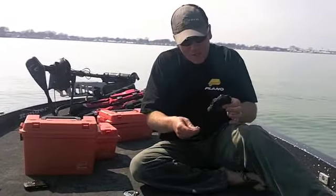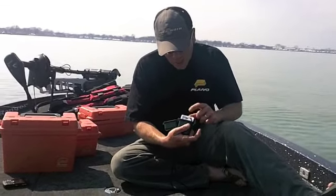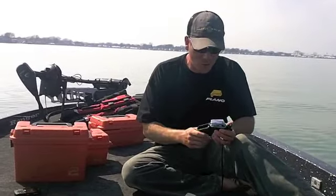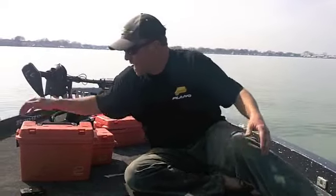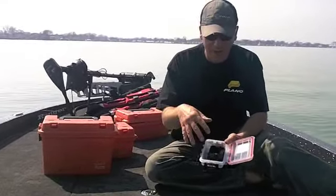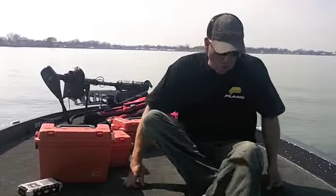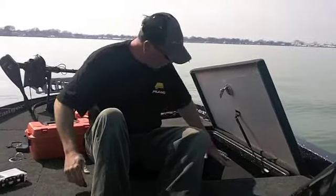A couple other little boxes I carry — this little Plano waterproof box has Navionics chips for my body of water as well as a backup for all my GPS spots. I've also got my paperwork: my registration, my insurance for Bassmaster tournaments — all that paperwork is right here in this little waterproof box. And last but not least, I always carry this little Plano waterproof box, perfect for my phone, my keys, my wallet, anything really important. It's got three latches, it's totally waterproof. All these boxes fit easily into the storage in most big modern bass boats.